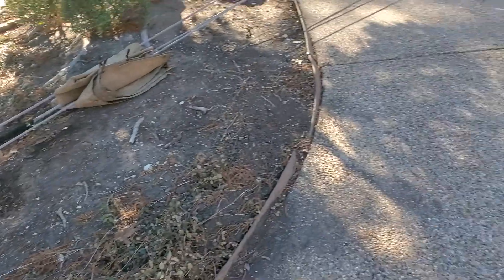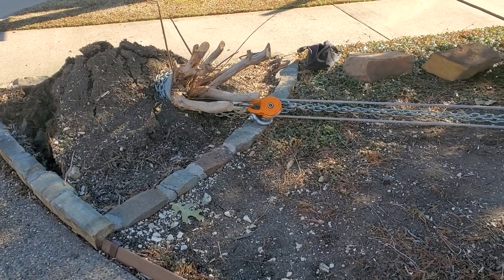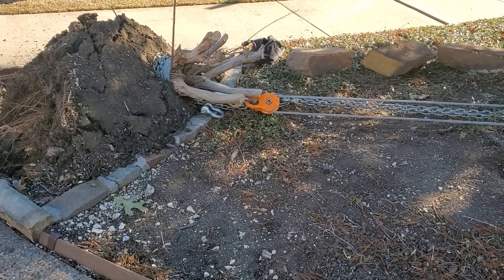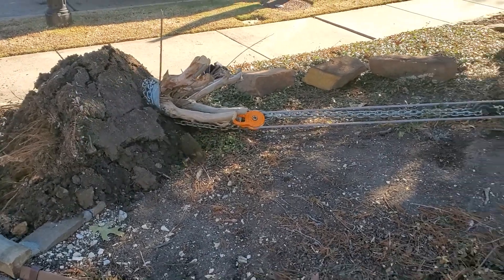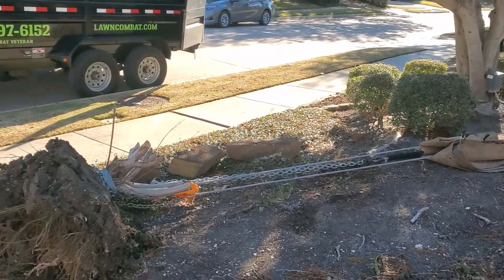I think it's working pretty well. I also have a chock in front of my tire. All right, there we go. I'm going to disconnect this one, knock some of this dirt off because I don't want to haul all that off with me, then we'll do the second one.